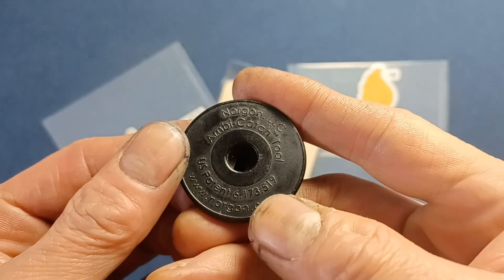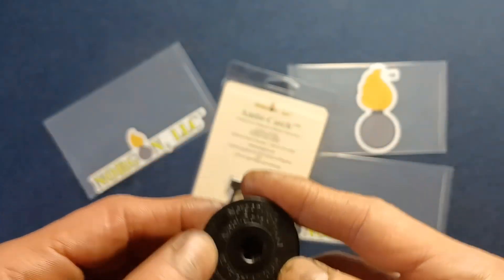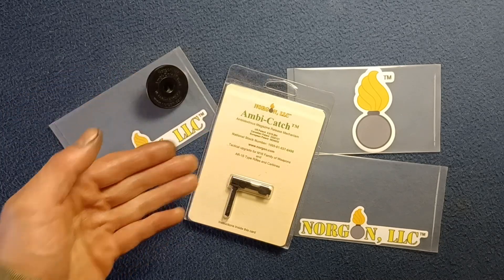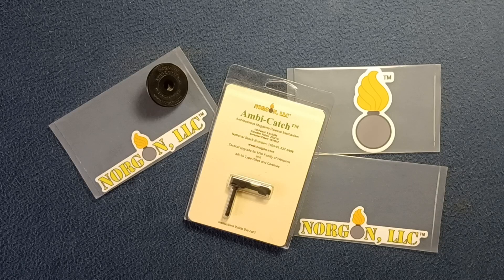Again, we're just taking a quick look at the Norgon Ambi Catch Tool — an ergonomic device to assist with installing the Norgon Ambi Catch. Feel free to check out current product offerings from Norgon. This has been another show and tell video. The channel also features unboxing videos, book and media reviews, and a series called Curious for more artsy objects. Feel free to like and subscribe — thanks for watching, see you next time.